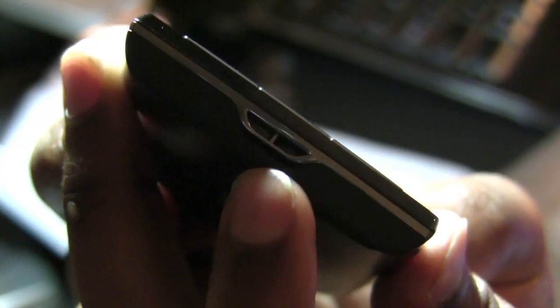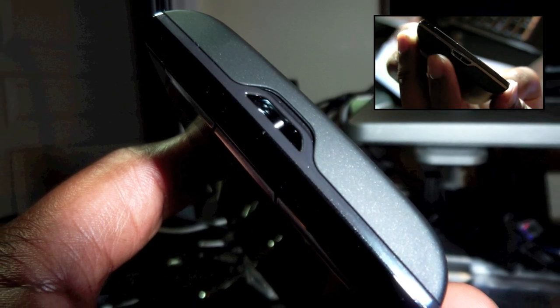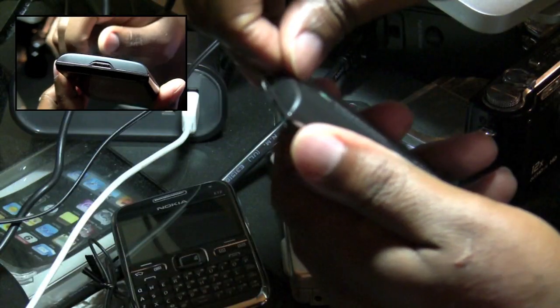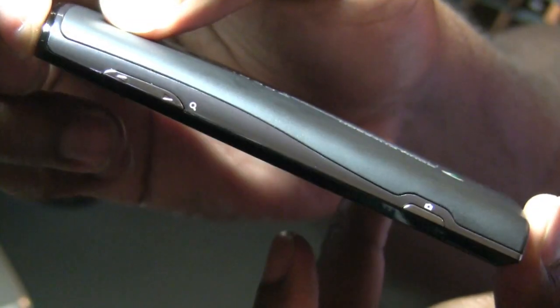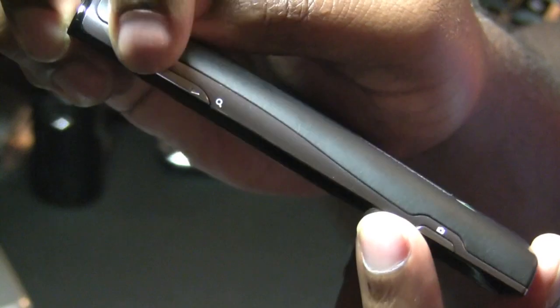At the bottom of the X10 you only have an eyelet to hook a wristband of some kind to the device. Just above the eyelet you will see a black space that happens to be a notch in which you would dig your fingernail to pry open the battery door. On the right side of the X10 you have two sets of tactile buttons: a camera shutter button as well as a rocker key to control either volume or zooming.